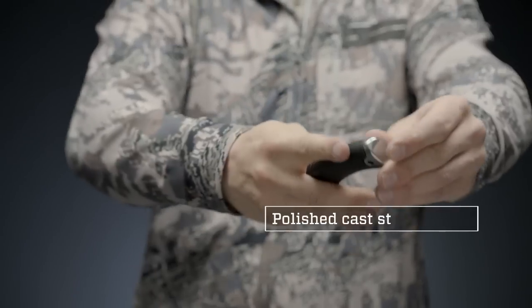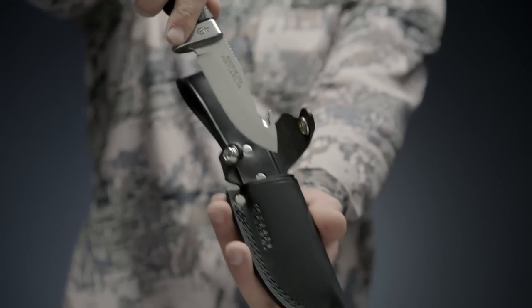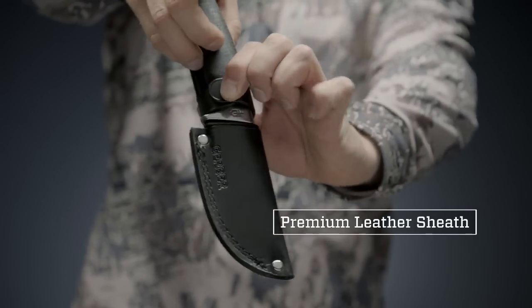Semi-mirror polished blade and bolsters offer classic protection against corrosion. The Premium U.S.-made leather sheath keeps the blade close at hand and protects your knife for decades to come.